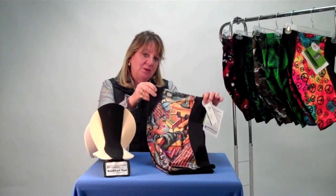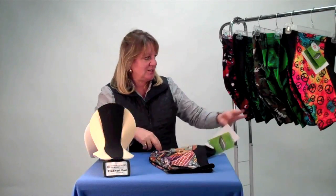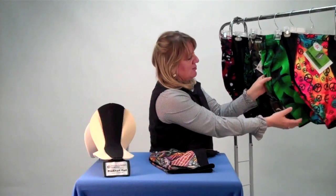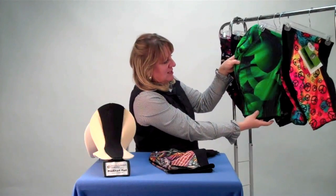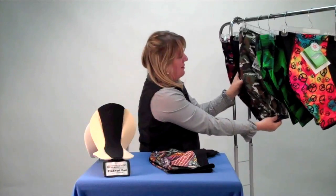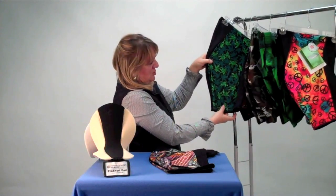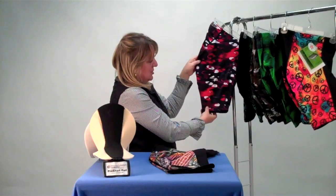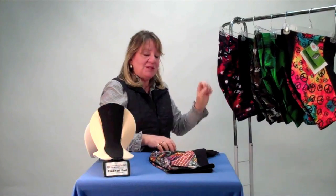This short is available in the graffiti print, which is right here. We also have this wild and crazy peace sign to excite your friends. We've got the wild green, a camouflage print, a Mary Jane for those who are so inclined, and this wild red short. These and many more prints are available at AerotechDesigns.com.